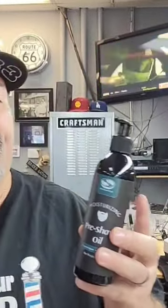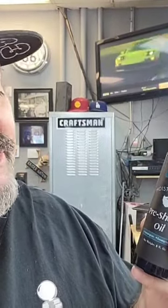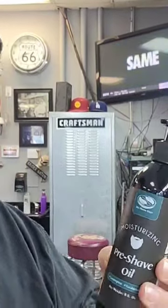For you professionals out there that aren't using a pre-shave oil before you do your hot towel shaves, I highly recommend you guys get into using a pre-shave oil. Pre-shave oil is essential to doing a good hot towel shave.